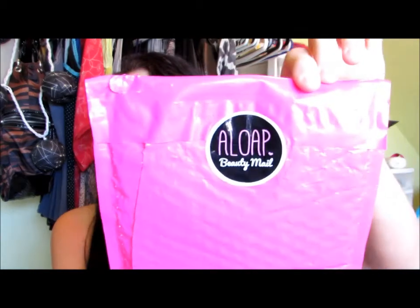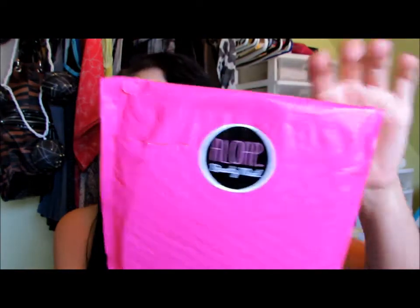They're kind of like Ipsy in a way — it seems like they're trying to do the same thing. It comes in this pink packaging with the Elope Beauty Mail sticker on the back. The website says you get five to seven full-size products, which is a little different than Ipsy because you don't always get full-size products in your Ipsy bag. Elope is $18 a month and Ipsy is $10 a month, so that's just a little comparison.